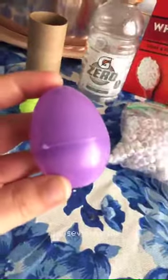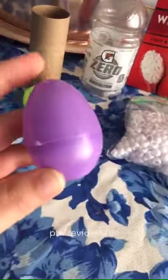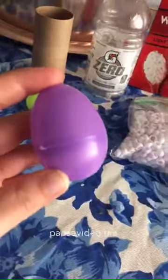For my first egg I added about one to two tablespoons of uncooked rice on the inside, then sealed it up. It's a good idea to glue or tape the outside so the top doesn't come off — mine's a little loose. But this is what it sounds like when it's finished. That sounds pretty close to a traditional maraca.